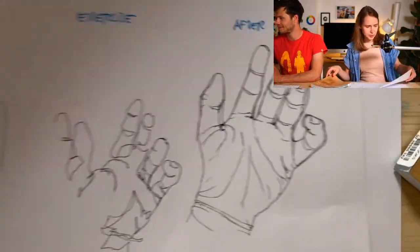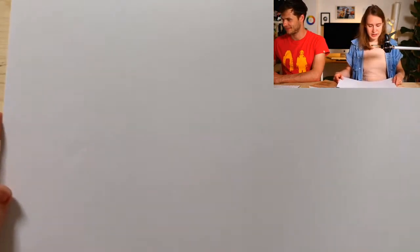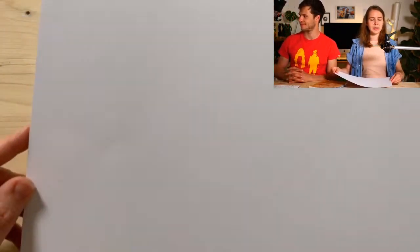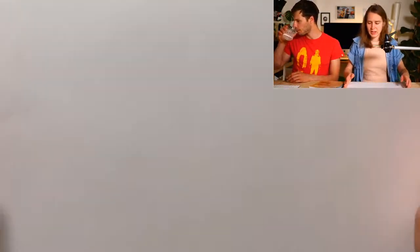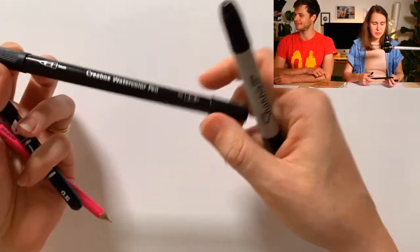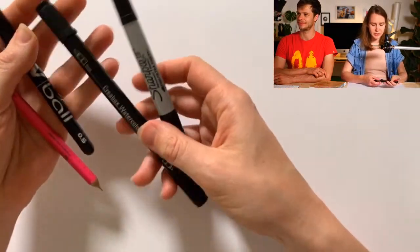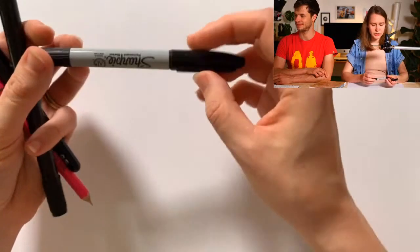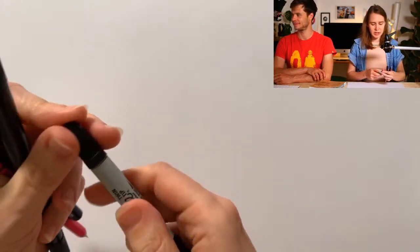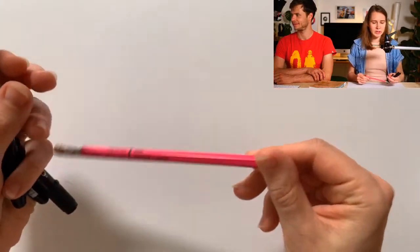What you're gonna need is a piece of paper — take something bigger, like A3 format, something that gives you a lot of space, because today's exercise will involve a bit of intuitive drawing. The second thing you need are some pens. Maybe you need just one, but I have a few to choose from — something thinner or something thicker, like a Sharpie. It depends on what kind of elements you're gonna draw and your style. Pens or pencil will suffice as well.